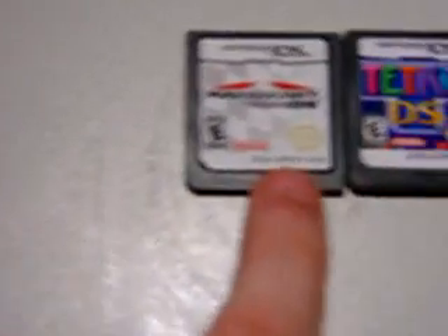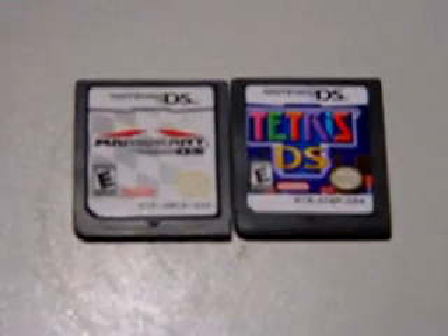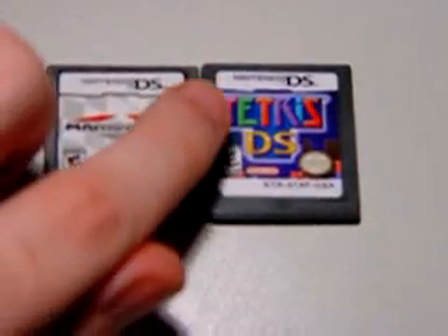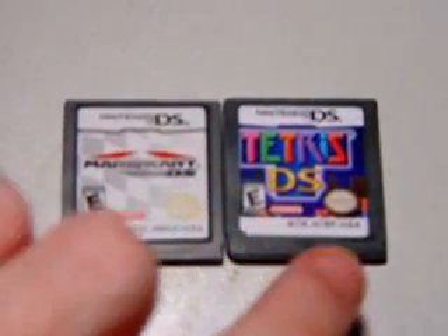You've got the product code there, and the product code on the fake there. That looks legit, but there's something you can see pretty obviously here on camera - the label on the Tetris DS is just a little crooked.